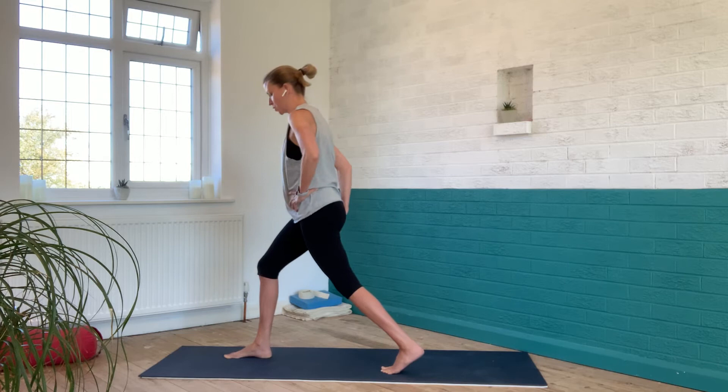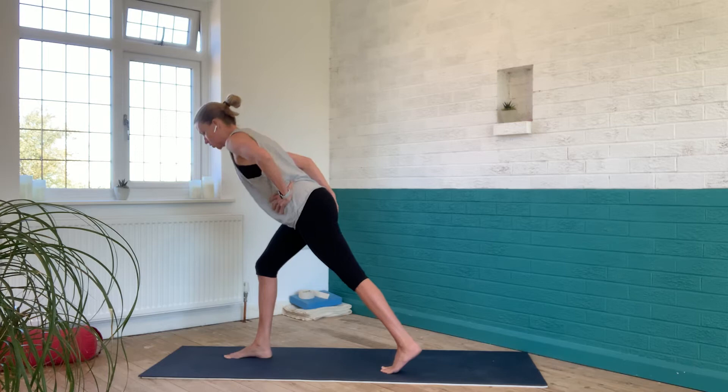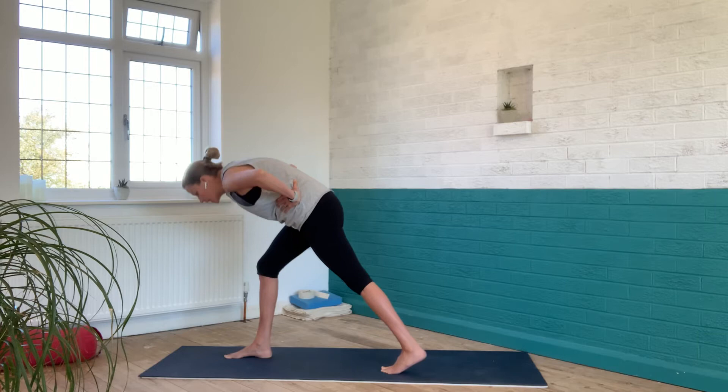We do that a couple of times, staying focused on pushing the front foot firmly down into the ground, and then on the third or fourth time we stay in the position. Staying nice and long through my centre, I've got a long line from the crown of the head to the tip of the tail, but I'm still thinking about that right sit bone floating upwards. My chest is looking more down to the floor but I'm not rounding my spine to get into that position — I've still got that long line.